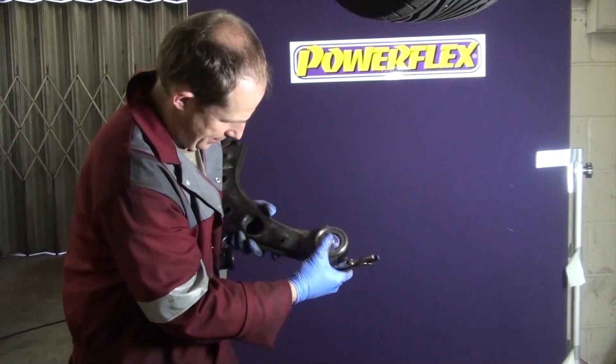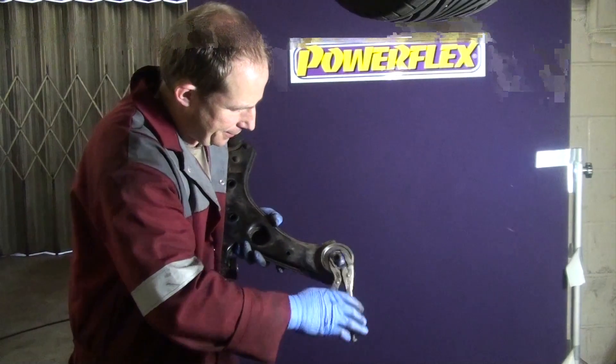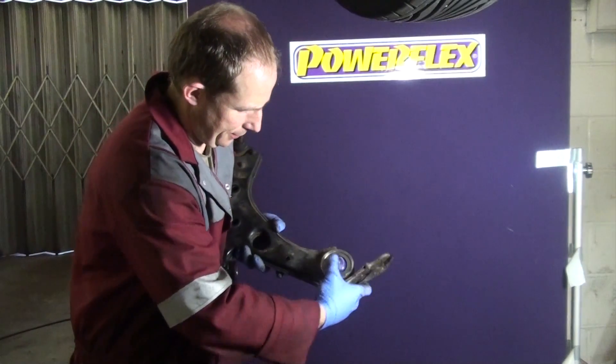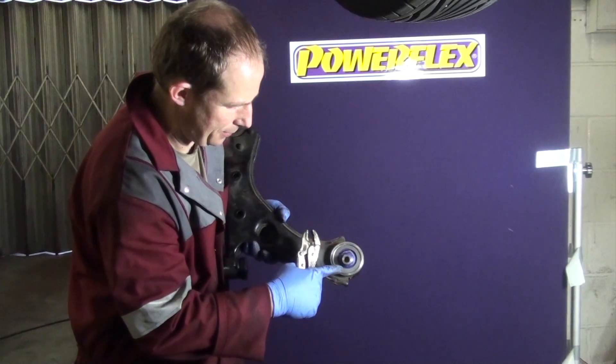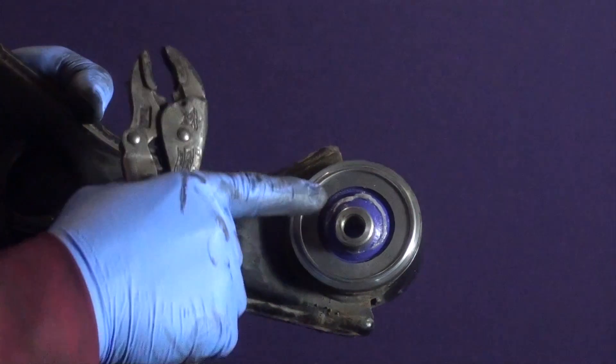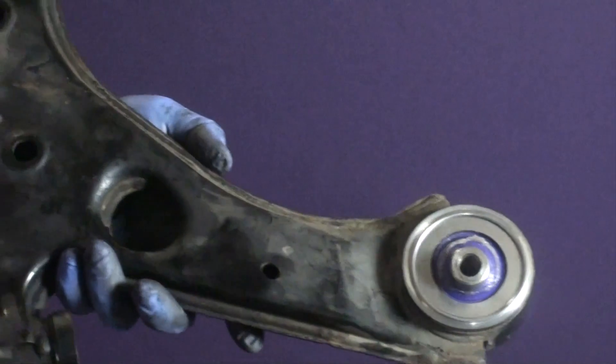Here we are adjusting the bush to give maximum caster position. The sleeve is offsetting the ball. Rotate the sleeve and ball so the sleeve is closest to the middle of the car. With it set for maximum caster, you can now see the gap between the sleeve and the shell should be smaller towards the centre of the car.